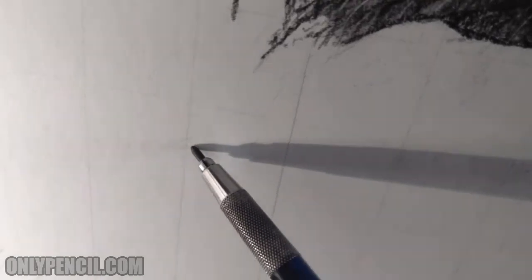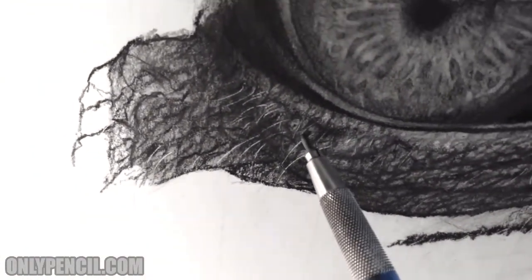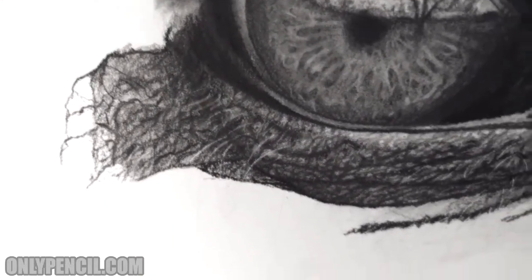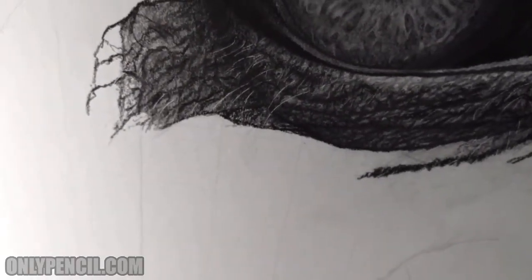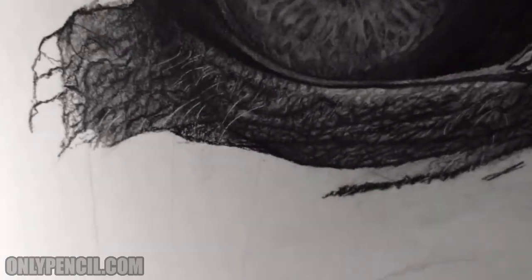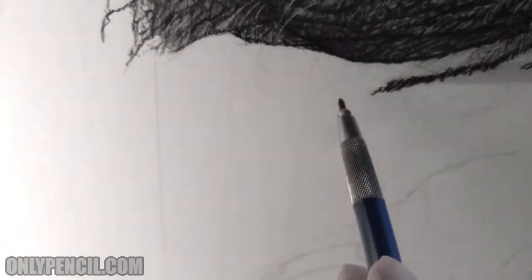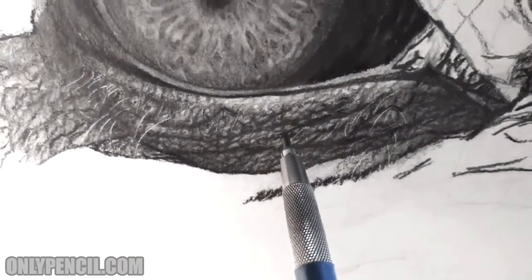I don't know if you can notice these, but I've added those hairs, and those hairs are going to be similar to these — hairs going on the skin. Like peach fuzz, I guess, but thicker. I'll have those all over the skin. The skin is going to be as rough as this — this rough-looking type of texture.